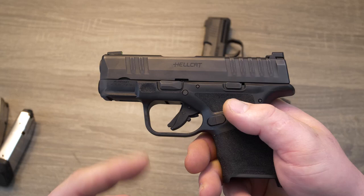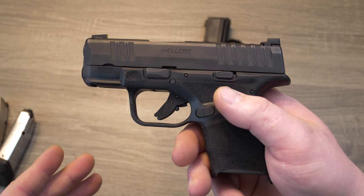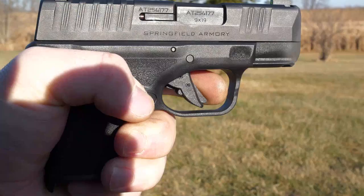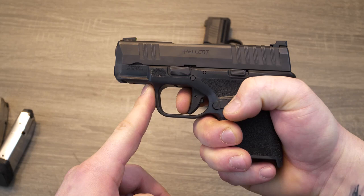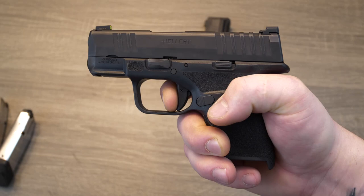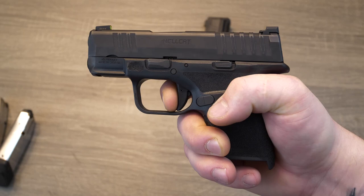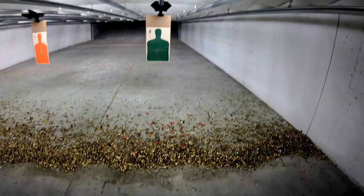One of my favorite parts about this Hellcat is going to be this flat face trigger. If you're familiar with my channel, you guys should know that I'm a huge fan — if not the biggest fan — of flat face triggers. Not only do I like the way they look, I love the way they feel, and the Hellcat trigger is very pleasing. Here's the take-up on it — a little bit of take-up, which you probably want in a carry gun with no external safety. You hit a very definitive wall, and then there's your break — a very crisp break. And the reset — that's a super short, super snappy reset. That's awesome on a carry gun. Big brownie points to Springfield for doing this trigger.